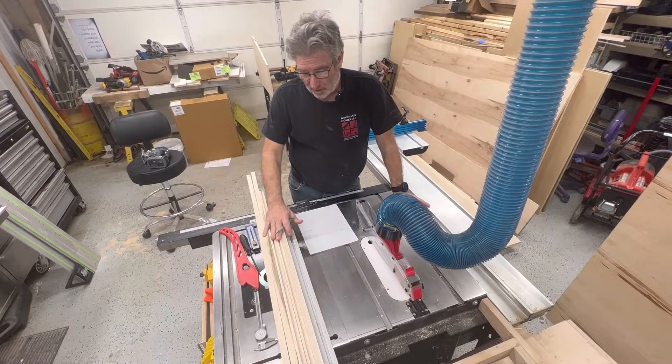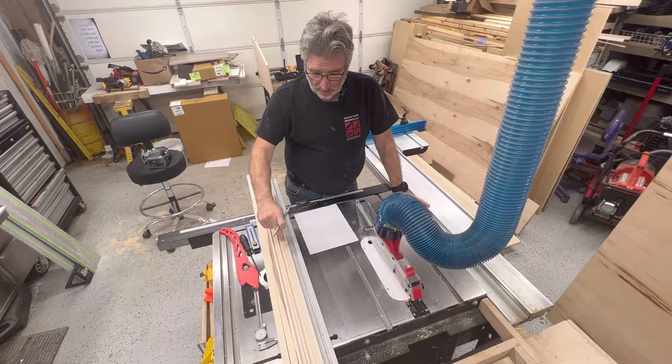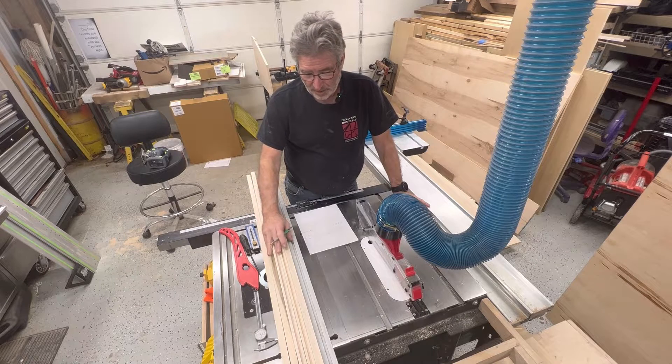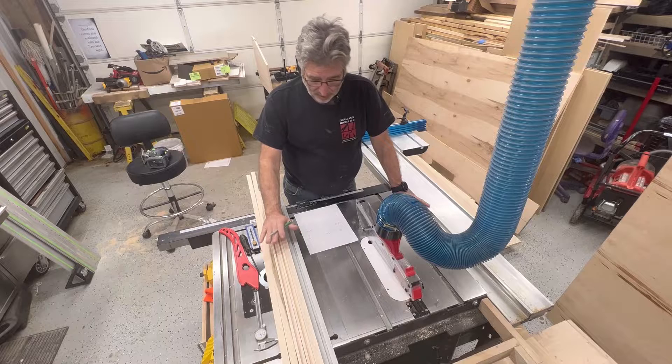All right, so we've got all our stock planed, ripped, grooved, and sanded on four sides — ready to go.